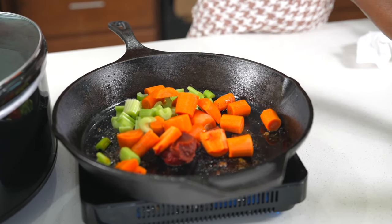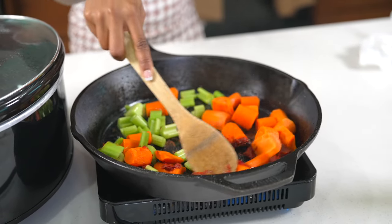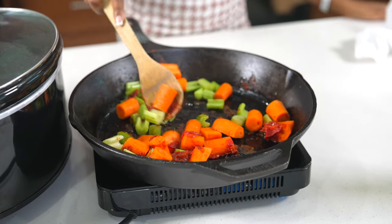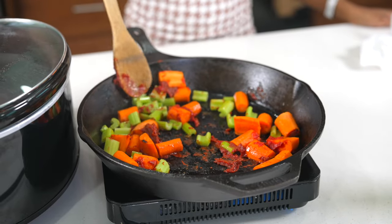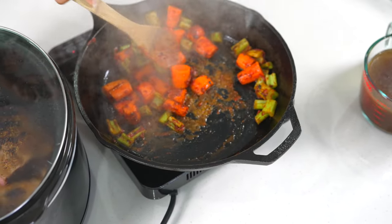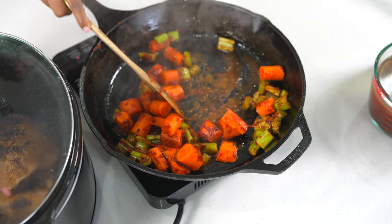Using the same cast iron, I'm going to add a little bit of tomato paste and sweat my veggies a bit to help the tomato paste fry. Then I'm adding a little bit of that beef broth in there.